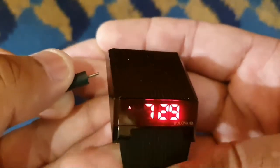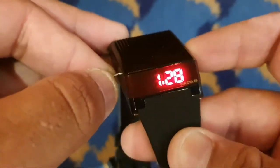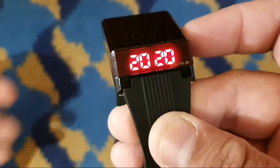Once you're done, press the left button again to set the date on the watch. Press the right button three times. Once you have the date displayed, press and hold the left button for three seconds.